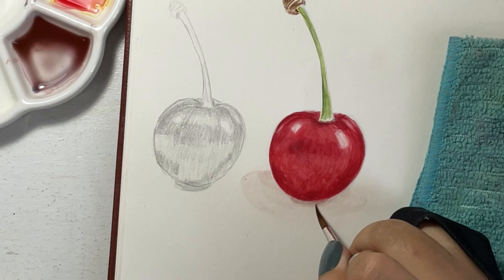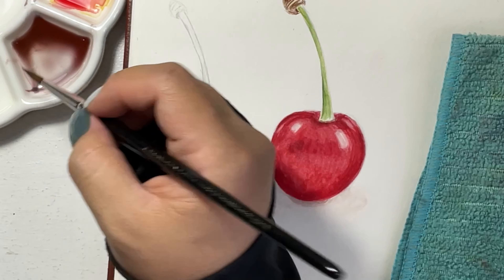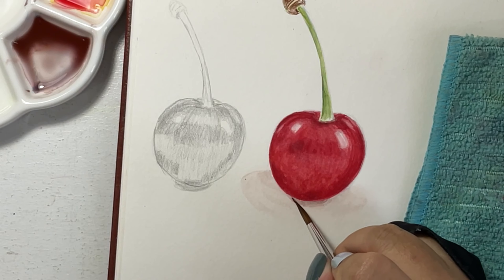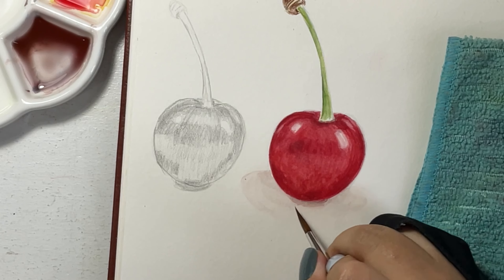Number eight: your cast shadow should follow the shape of your subject. As for this cherry, the cherry is round, so the shadow is round as well.